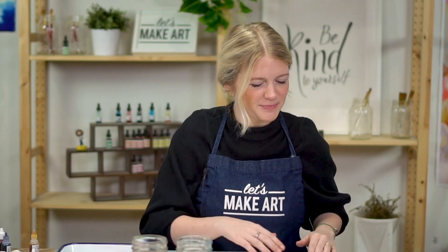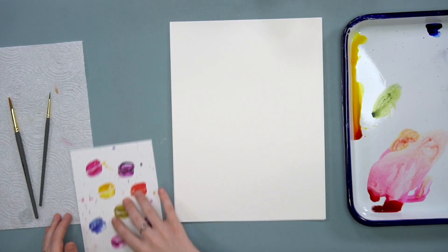I learned that macaroons are spelled with one O and not two. Although if you look it up on Wikipedia they said you can't spell it with two O's. Michael, can you confirm that please? Alright, so we're going to do this painting in four steps.